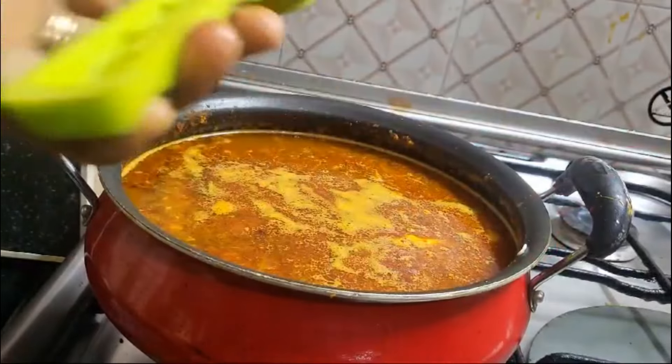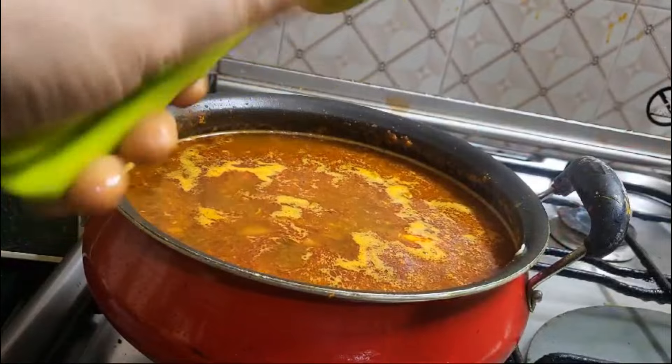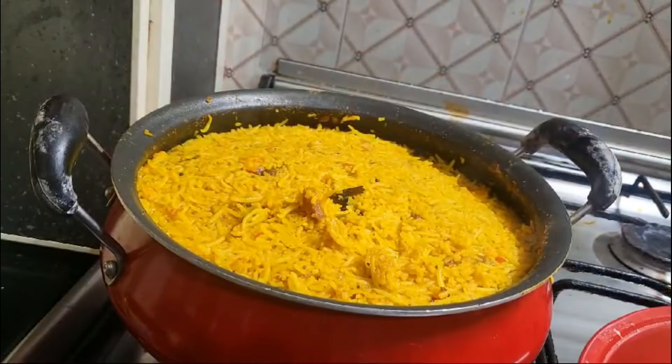This is the first half of the pot. I will pour the water into the pot. I'll make the pot and put the pot in.